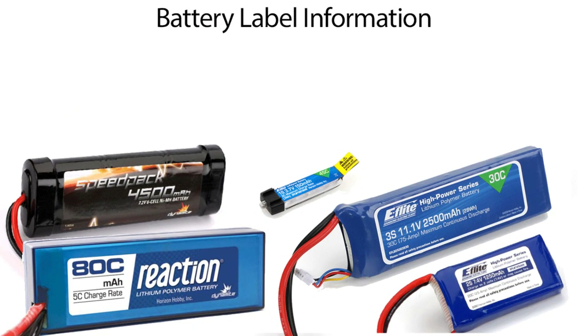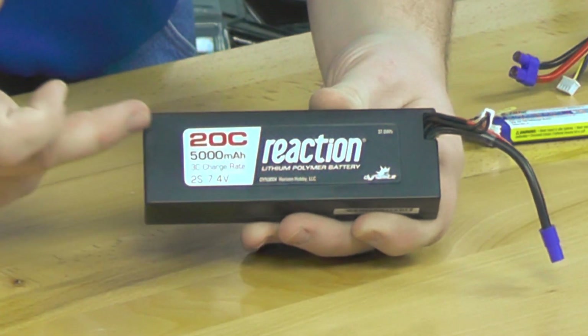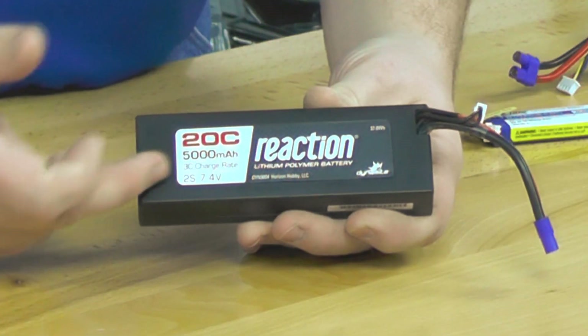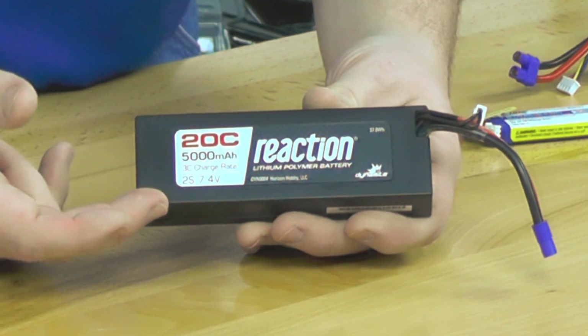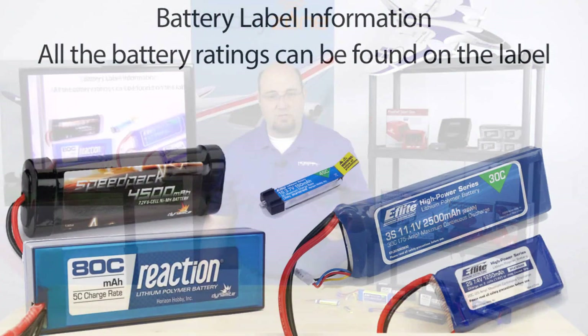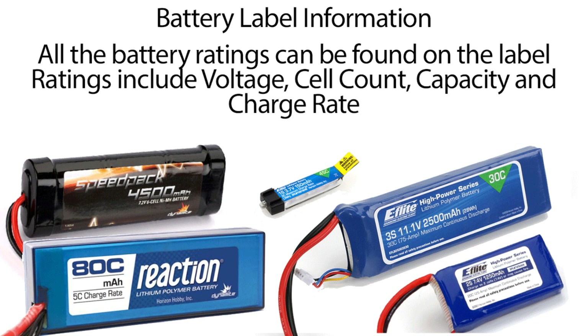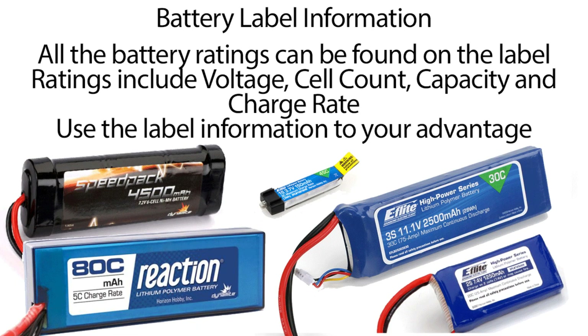So one of the main pieces of information is going to be the battery label. What are all these numbers — what does this mean? What is 20C, 5000 mAh, 3C charge rate, 2S 7.4V? All the information you need for making a proper battery choice is found right here on the label. The main thing is to use the label on your battery pack as a tool to make sure you're getting the right battery for your application.